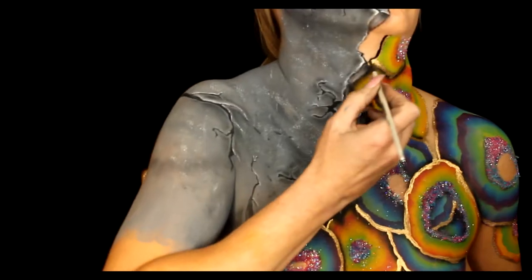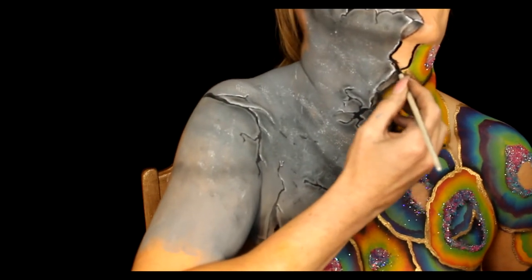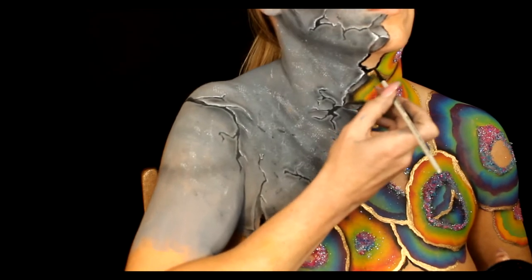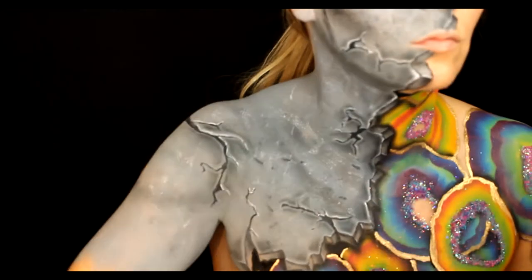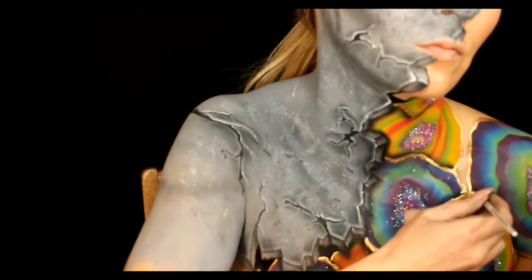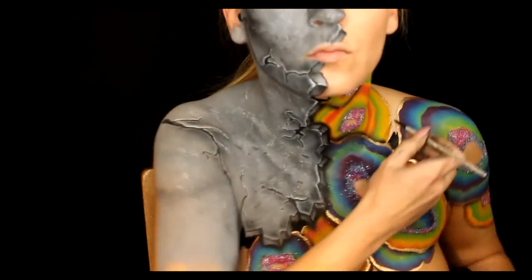With a liner brush and gold powder and mixing liquid I outline all of the crystal geodes, and then with the liner brush I fill in all of the negative space with blue.